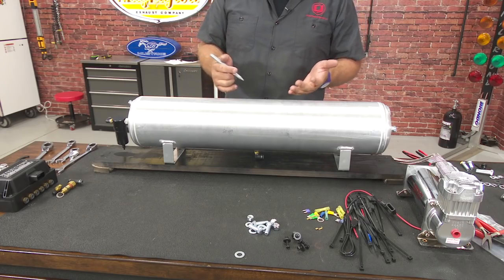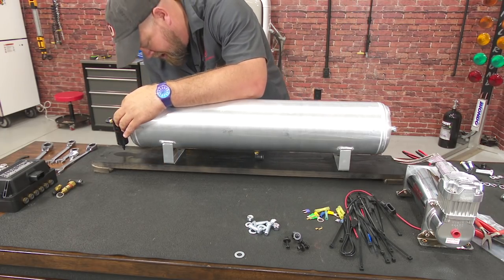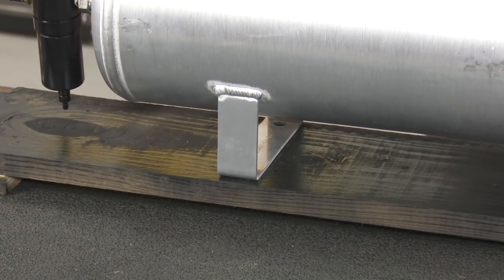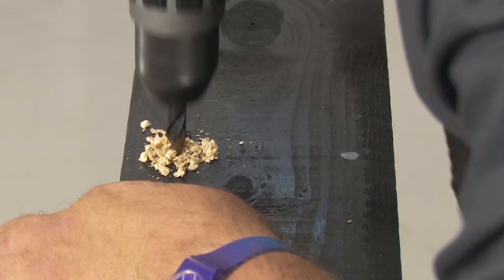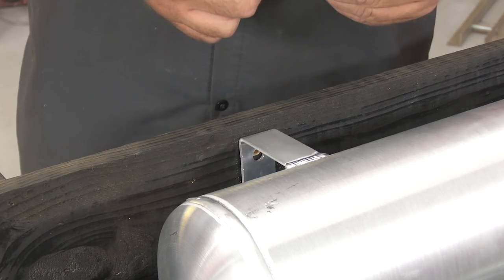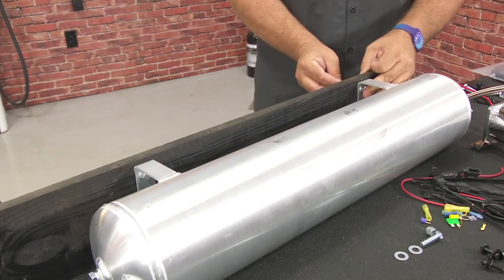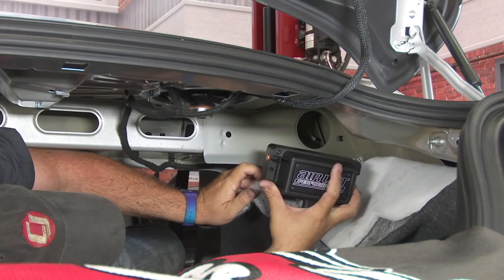Now we're going to mount the tank. If you're mounting it to the metal inside your vehicle, go ahead. In our case, we're using the piece of wood from our pallet. Mark the holes, drill them, then grab the supplied hardware and bolt everything down.